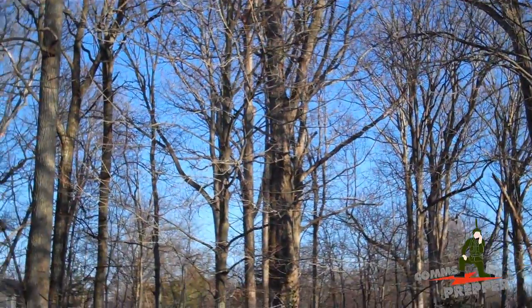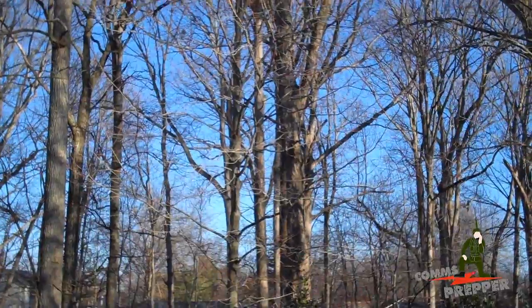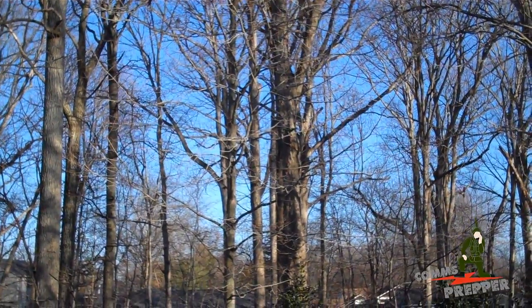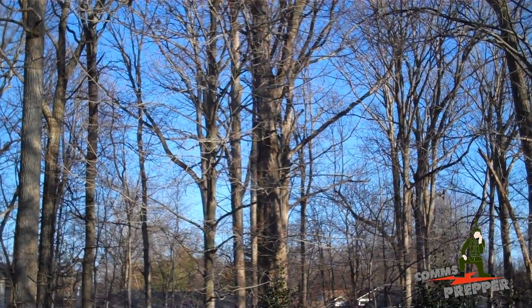So that was the goal here today — to put a little stress relief in there while the wind blows these trees around. And as always, thank you for watching my videos and subscribing to my channel. This has been the Comms Prepper with a dipole maintenance video.